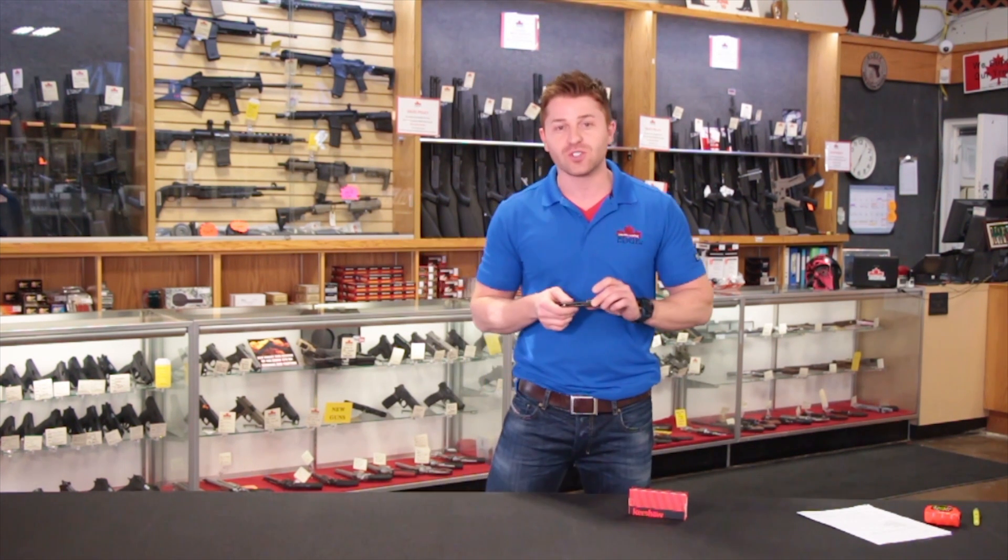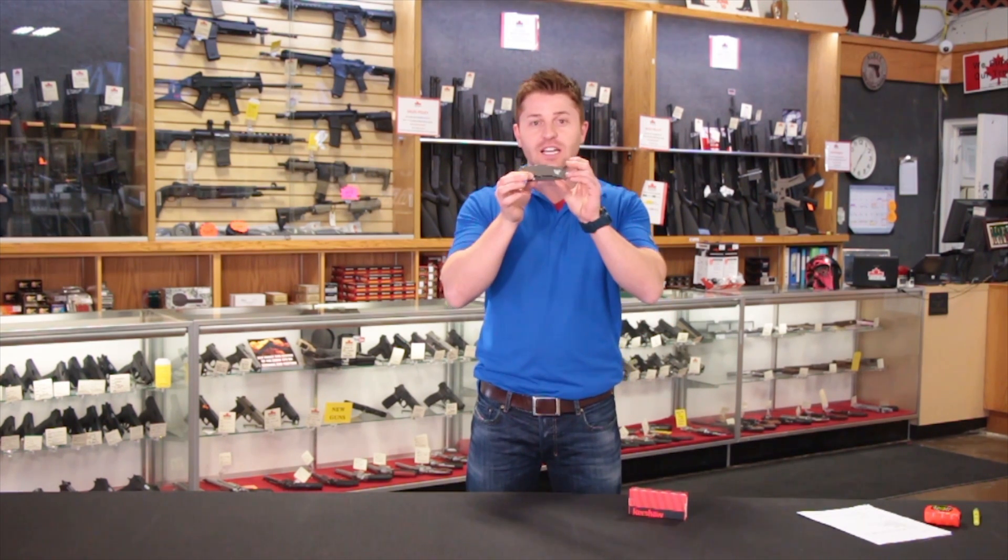Hey, this is Steve with the Shooting Edge, your source for guns, gear, and gifts. Welcome to our brief overview of Vortex's Knockout Knife, available in-store or online at theshootingedge.com.